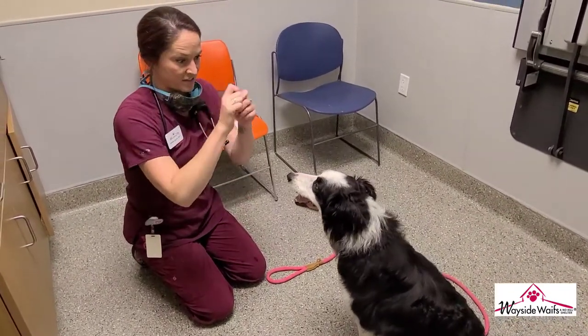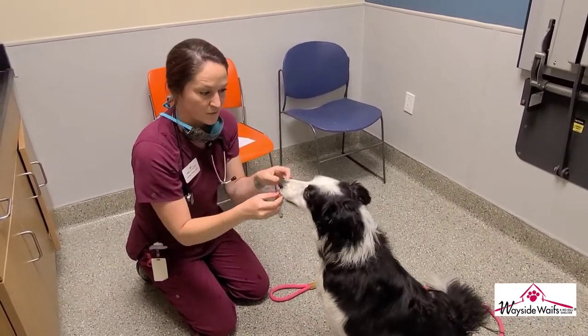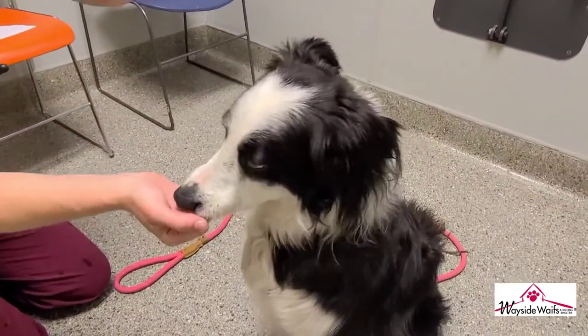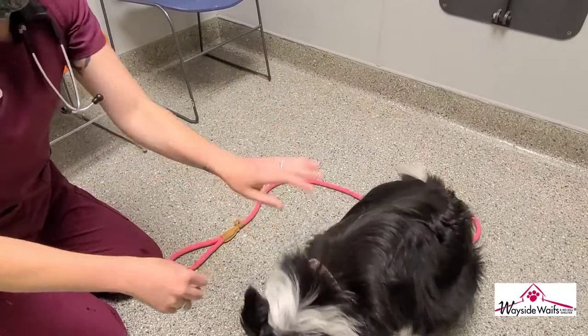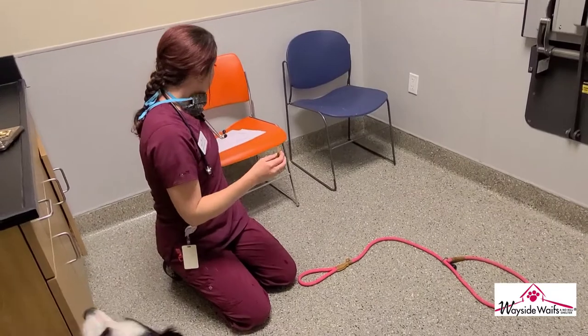Next we're going to look at the eyes and ears. For the eyes, you want to make sure they're clear with no gunk or crusties forming around them. Make sure there are no scratches around the eyes or ears, because that can indicate something else is happening — if he's scratching at his ears, that could mean something is irritating him.